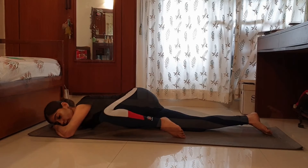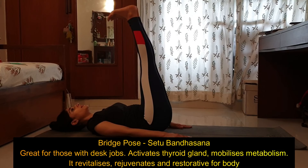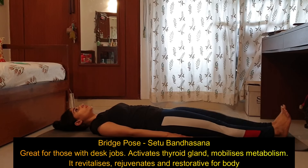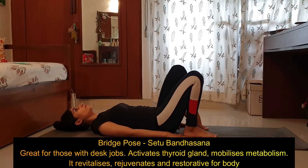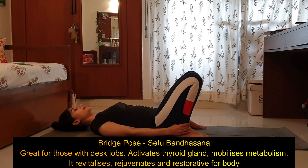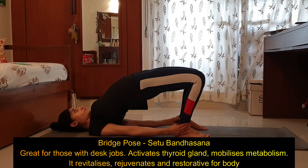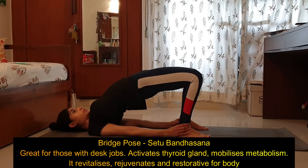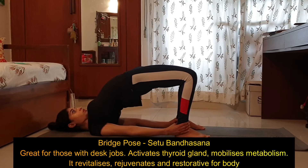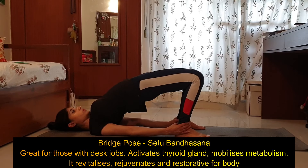Bend the knees, toes pointing towards the head. As you inhale, lift both legs up to the ceiling. For those ready — from the lying down posture, bend both knees, either palms on the mat or heels close to the buttocks, catch hold of the ankles. As you inhale, lift the hip up and back, go higher into bridge pose. Your chest should come closer to the chin, not the chin going closer to the chest. Go as high as you can, breathe, and hold for a couple of breaths depending on your comfort. As you exhale, come down.